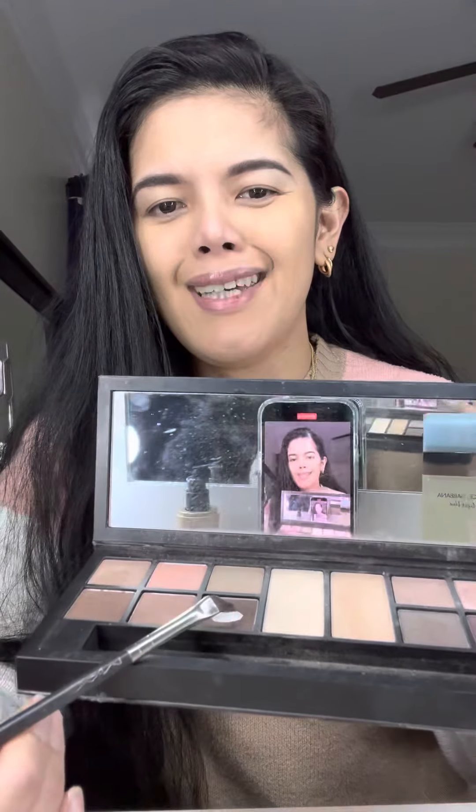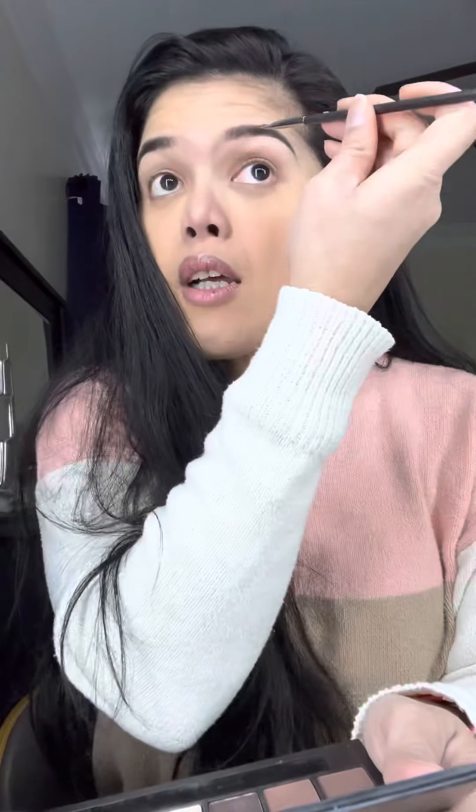I have this Smashbox powder — I'll use this powder to finish it up. Even if you don't have a pencil for the eyebrows, you can use anything in your makeup kit, like a matte powder.